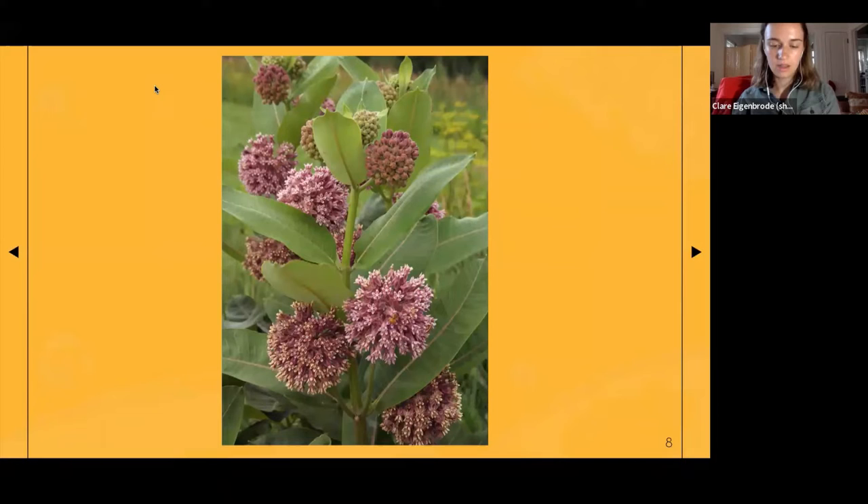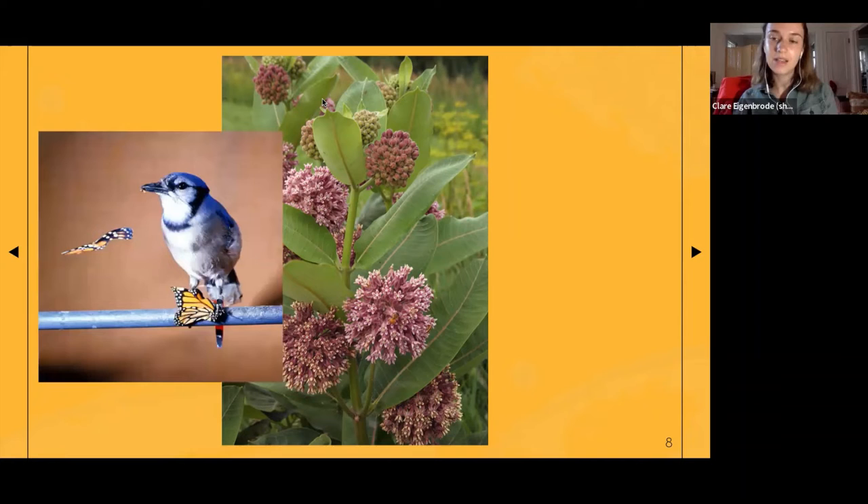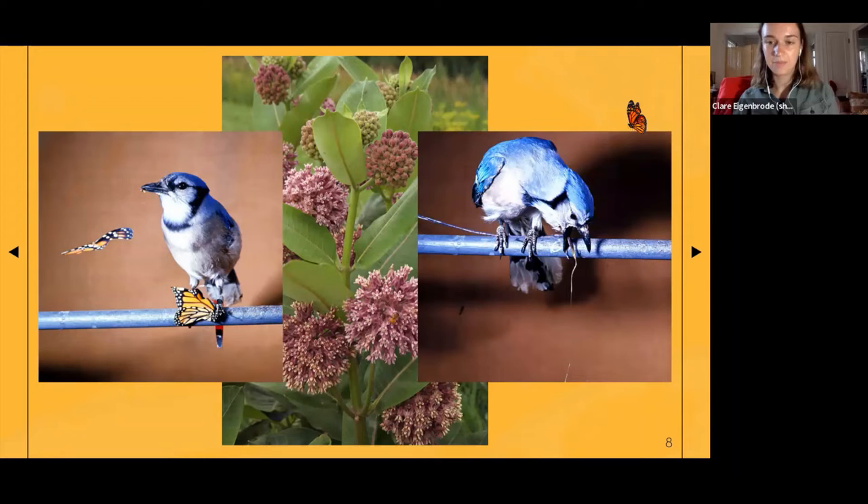This is common milkweed, which you've likely seen by the side of the road and at the Urban Ecology Center throughout this part of Wisconsin. Monarchs only lay their eggs on milkweed — any species of milkweed — because there are toxins in the sap that they're able to metabolize and incorporate into their tissue. It is toxic if digested in large quantities and can cause heart failure, but at a small dose it just tastes bad and causes indigestion. You may have seen the famous series of a blue jay trying to eat a monarch.